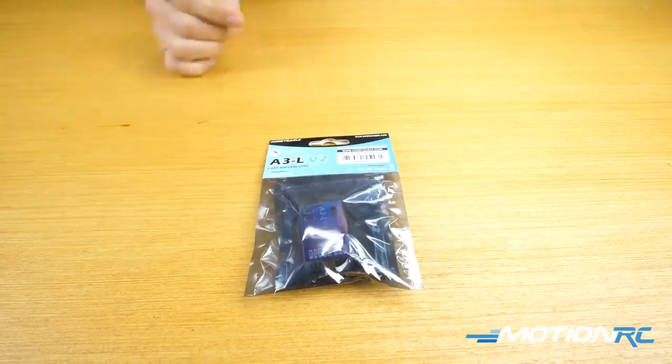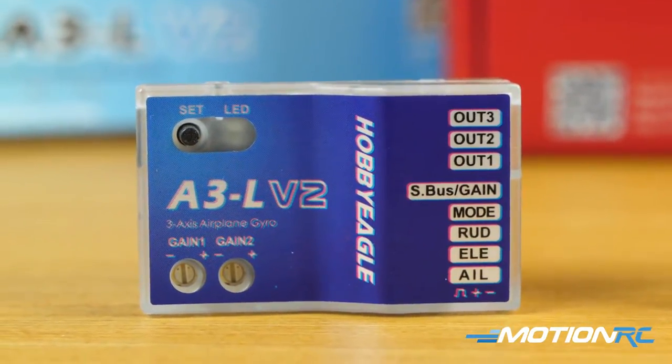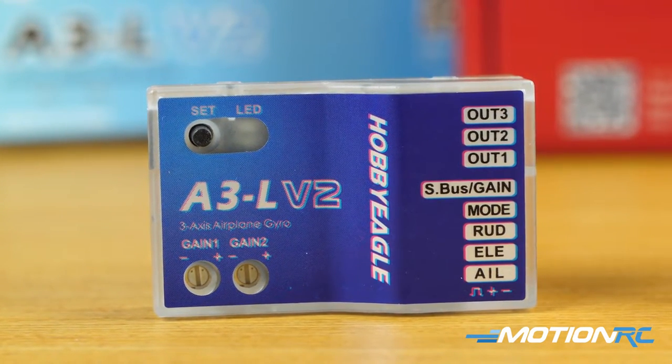The A3L V2, when you take it out of the bag, you're going to see there are two bags inside. One bag includes the gyro itself, and you can see here all the ports on it. It has three out ports — it has your aileron, elevator, rudder port — then it has a mode port, an S-Bus port, and a gain port. We'll be talking about that more as we go through this video.